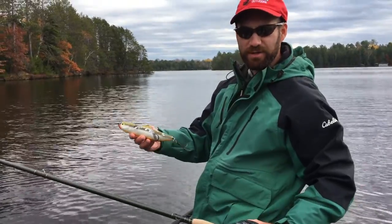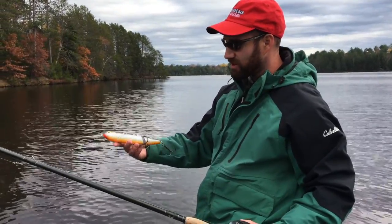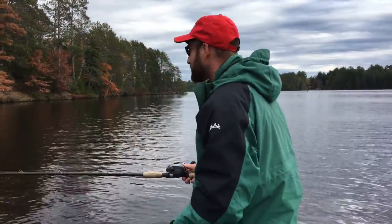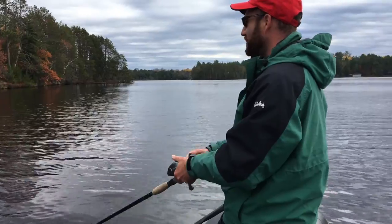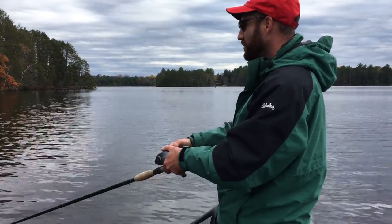Now there are a couple of tricks you can do to really trigger strikes while working any glide bait, in particular the Glide Raider. This is the Tennessee shad color — one of my all-time favorites. One thing I like to do to trigger strikes is the pause. It's one of my favorite strategies. I'll start the lure off right over some weeds and pause it there, letting it glide out and suspend.